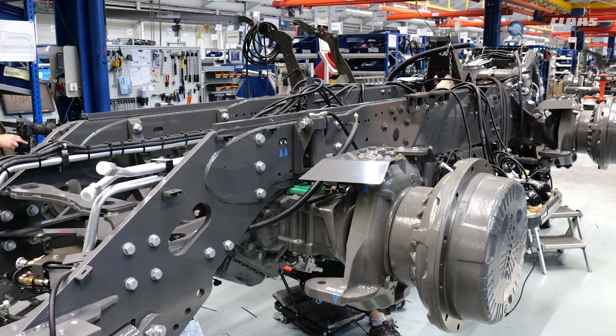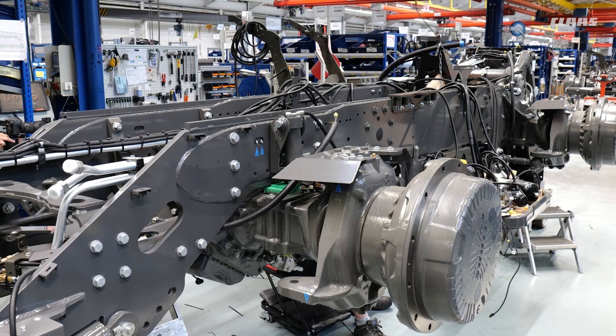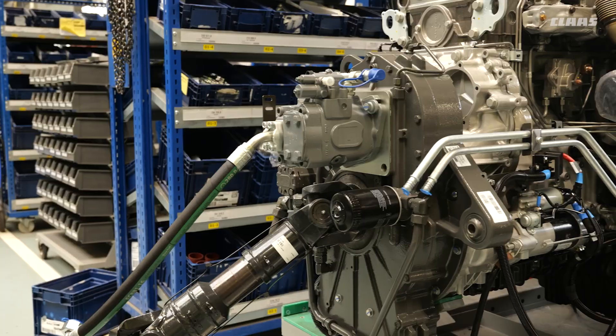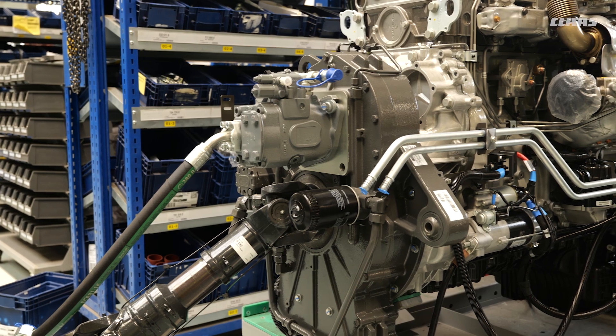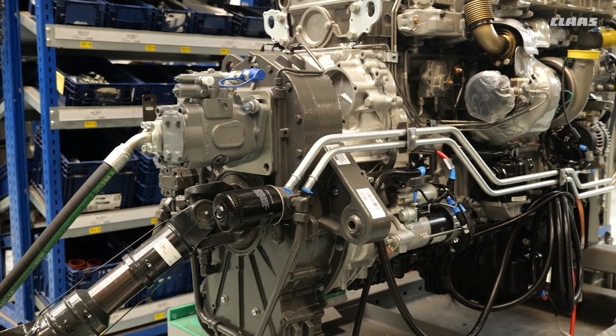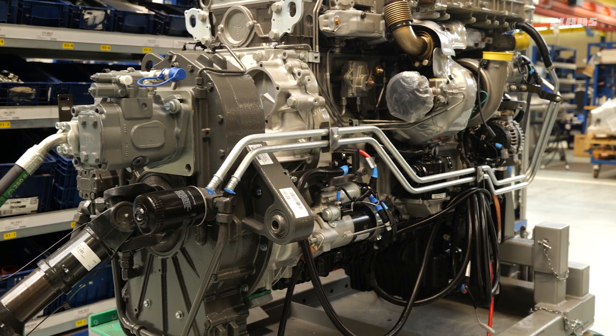Here we have a few more sub-assemblies — you can see more wires coming in, more electronics, pipes, and so on. Really getting into the heart of the machine. It's basically the preparation for the next huge step, which is getting the engine onto the chassis.